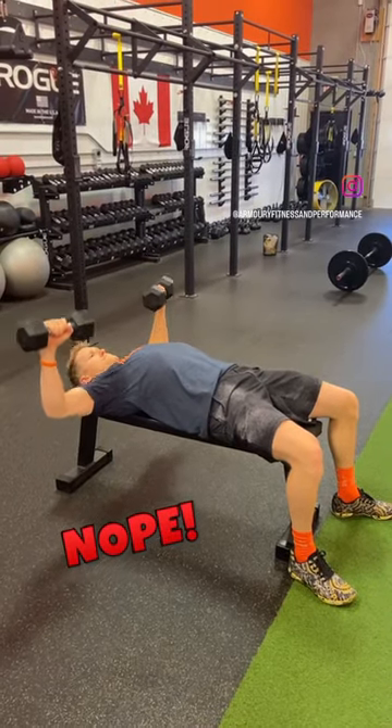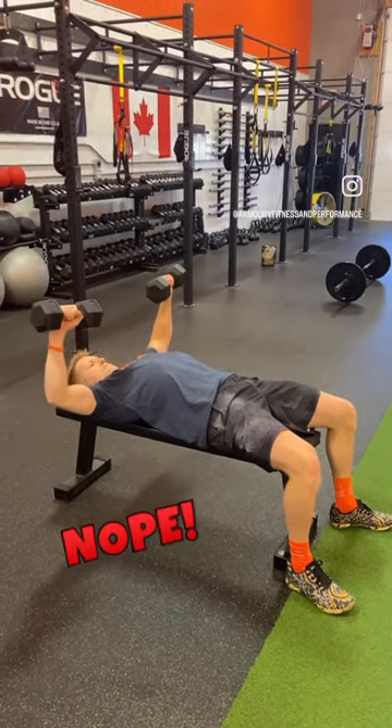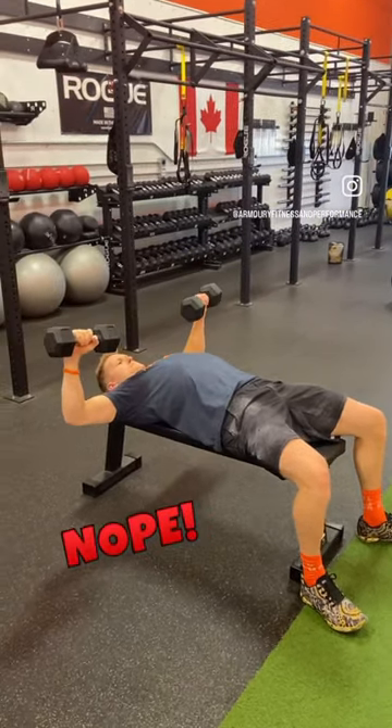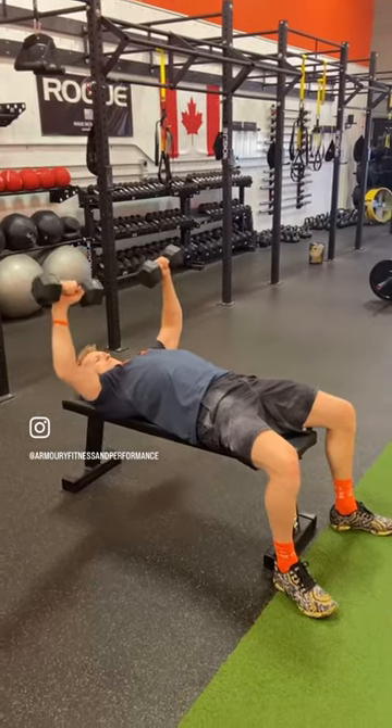A pretty common mistake on a dumbbell press — which is a great move — is doing it incorrectly with your elbows flared out wide like that. This is quite prevalent among women.